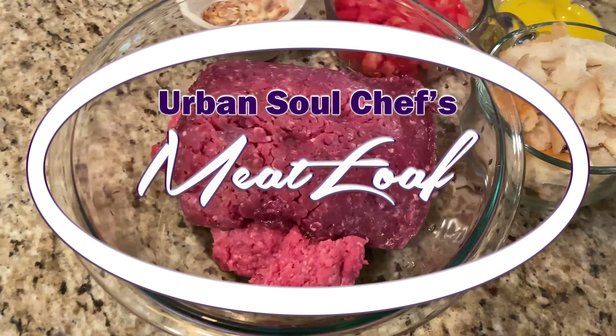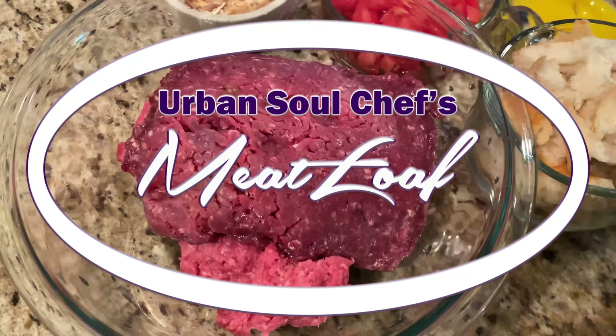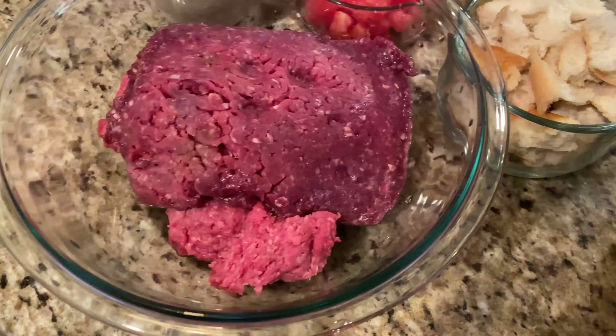Hi, it's Dwayne Morris, the Urban Soul Chef. Today we're going to prepare meatloaf. All right, let's get to it.